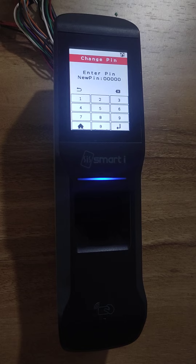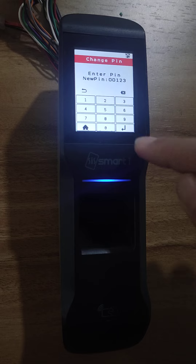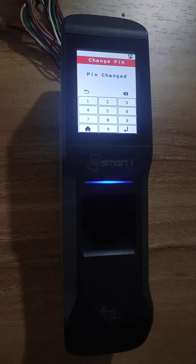Now I need to add the new pin. So I am taking an example of 123 — it can be anything. PIN changed successfully.